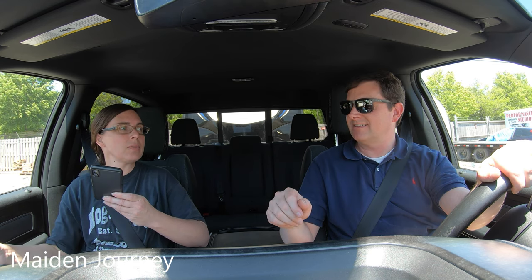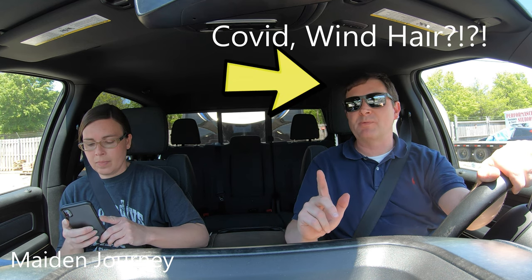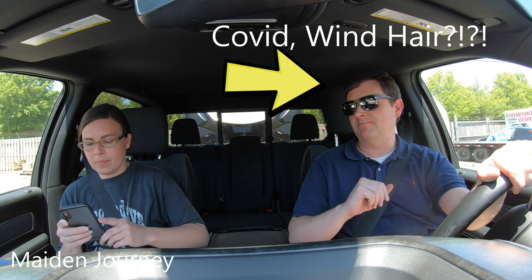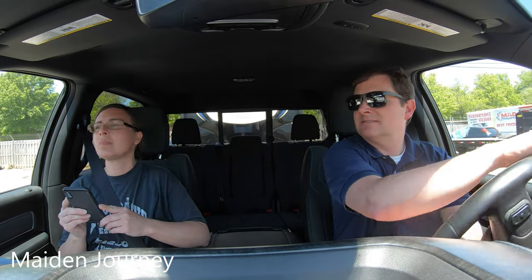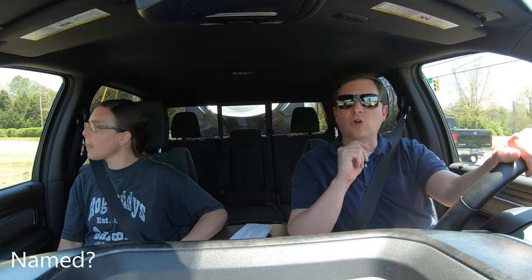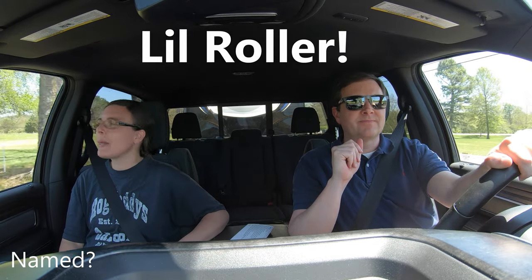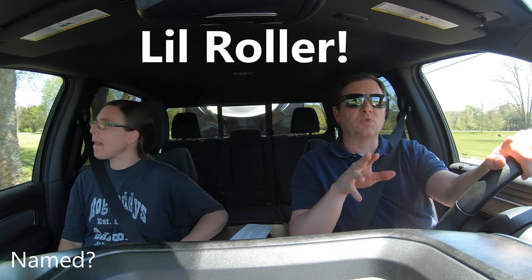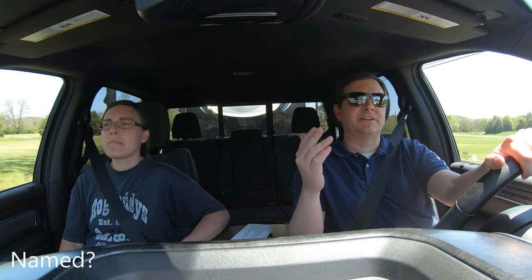As we drive home, we're going to come up with a name for our RV. We talked about a few names but we're going with 'Roller' right now — 'Little Roller,' because it's a little camper. If we get a bigger camper, we'll call it 'Big Roller.' Emily says we have to go with Roller so that it goes with my handle, Dino Rolls.